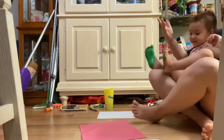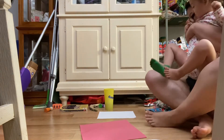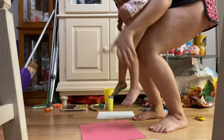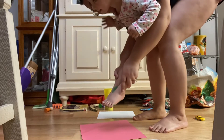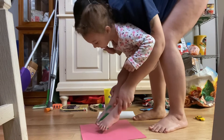All right, I'm gonna pick you up and I'm gonna put your feet down on the paper, okay? Are you ready? Yes. Are you ready? Yes. Two, one. Go. Put it down.